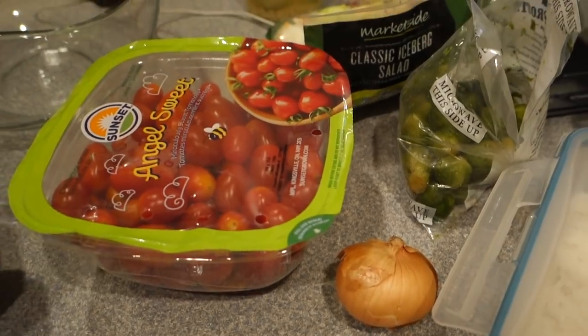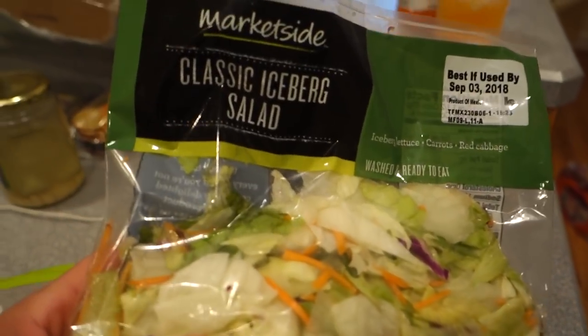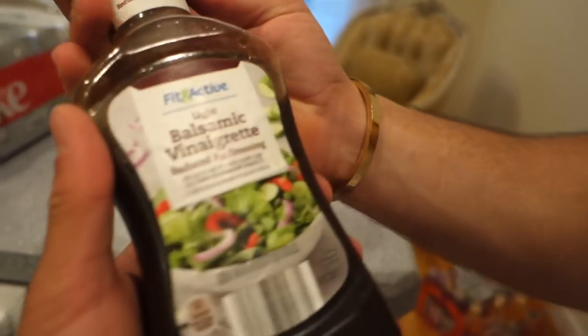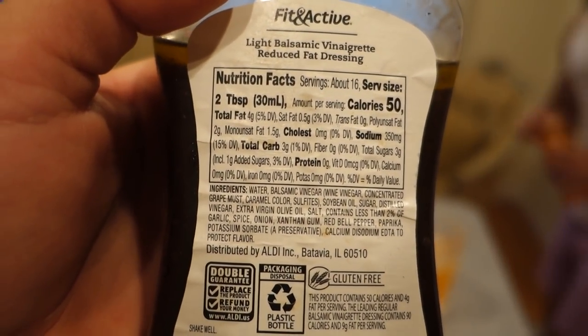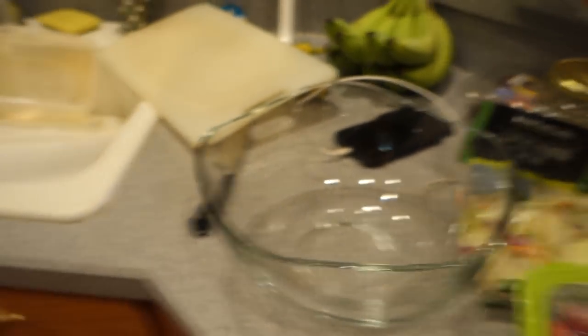Alright guys, we are back from the gym. My bro and I are about to sit down and feast. I want to show you guys what we're eating — I'm making a quick salad. I'm literally throwing this entire bag of classic iceberg salad, some sweet grape tomatoes, and we're gonna use some light balsamic vinaigrette. This is really good stuff — it's only 50 calories for two tablespoons and only four grams of fat.